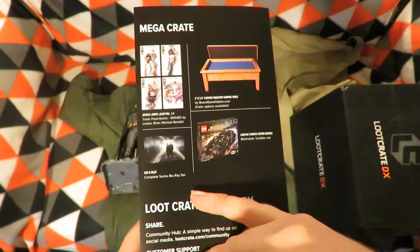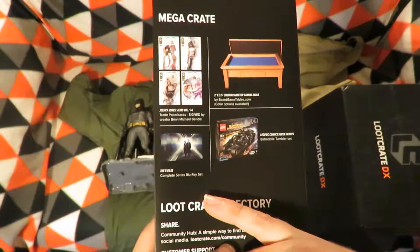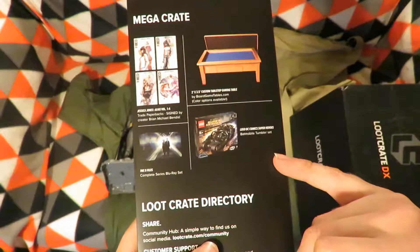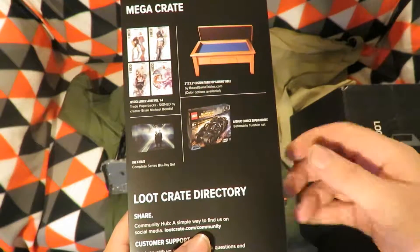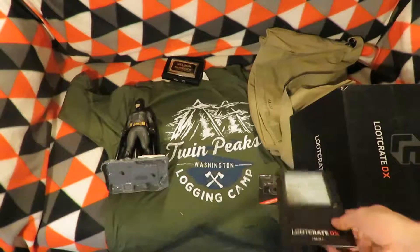Also in the Mega Crate: the X-Files Complete Series Blu-Ray Set — hopefully the person who won this has a Blu-Ray player — and the Lego DC Comics Super Heroes Batman Tumbler Set, the big Batmobile.